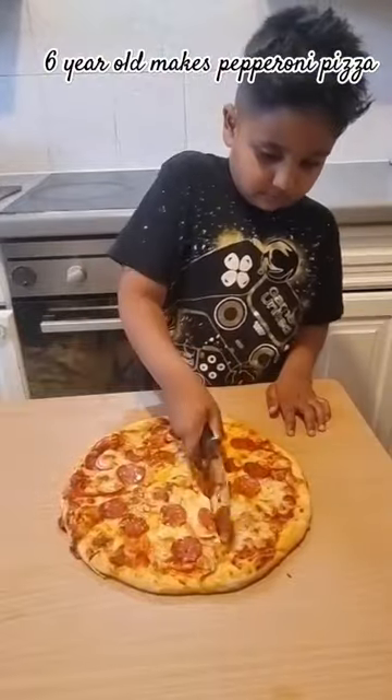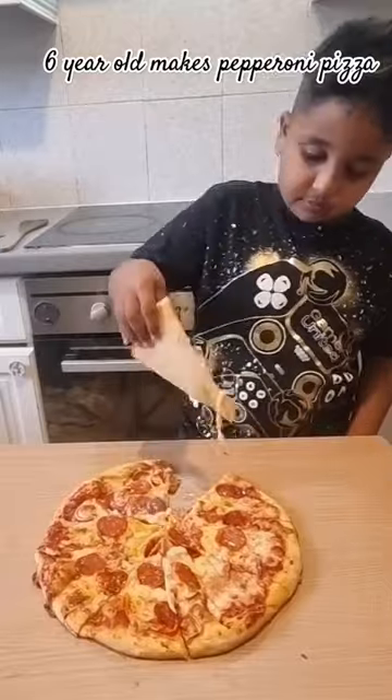Pizza is ready to serve. Let's cut. Now let's try my yummy pizza. Delicious!